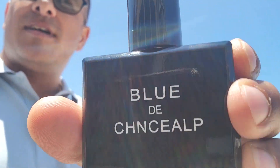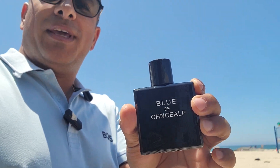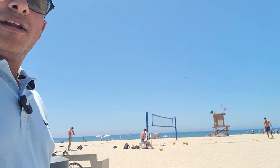All right, so we're talking about Temu's Blue de Chanel — just kidding — their Blue de Chanel clone, whatever the heck that is. Down here at the beach in the summertime, it's kind of busy, a lot of tourists out here.